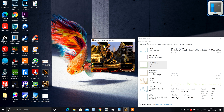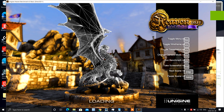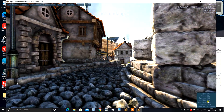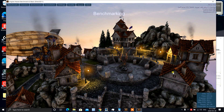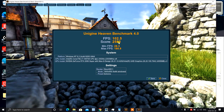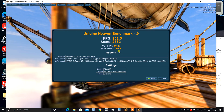Let's run the Unigine Heaven Benchmark at Extreme settings, which runs everything at very high quality. Let's see where our numbers land. Quality is set to high. You'll see frames per second down here and graphics card numbers up there. We got a score of 25.82, an average frame rate of around 100, a minimum frame rate of 28.3, and a maximum of 180.